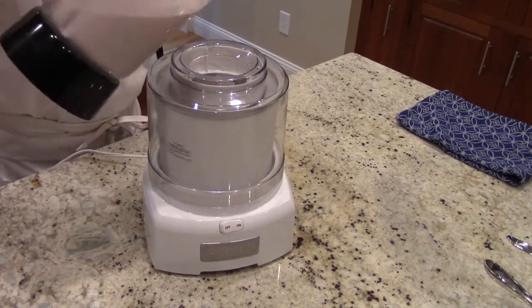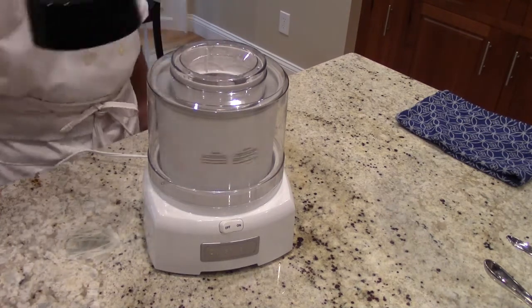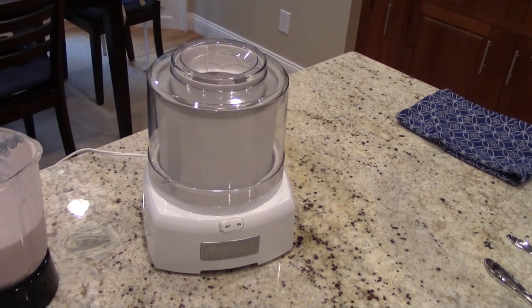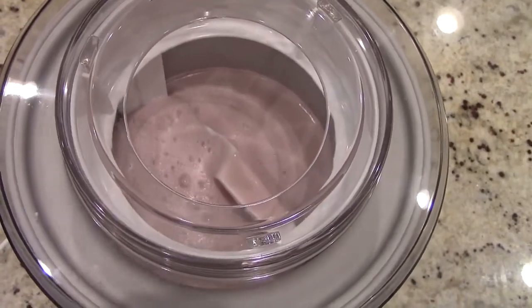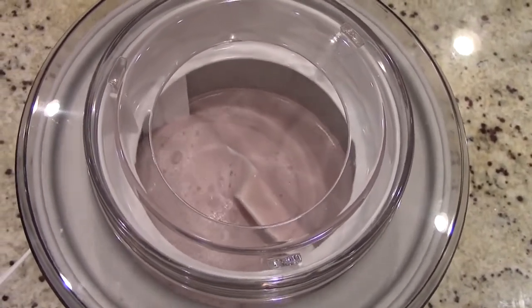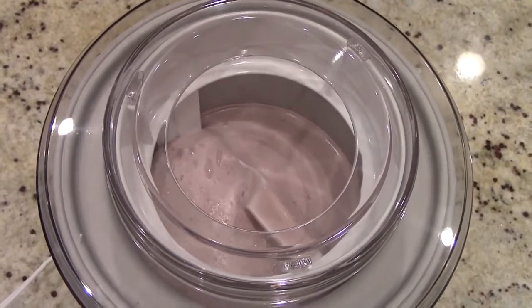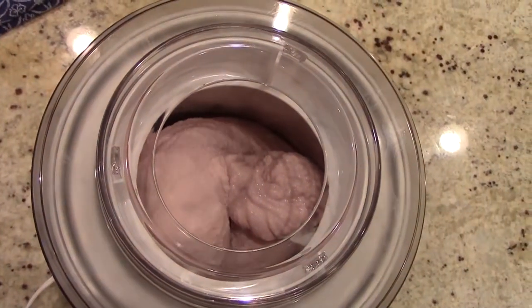If you do not have an ice cream maker, just pour the mixture into a metal bowl, grab a whisk, pop it in the freezer, and every so often take the mixture out and whisk it. Then pop it back in the freezer and continue to do that until it finally comes together.